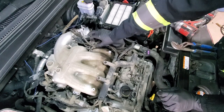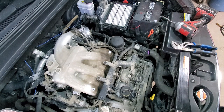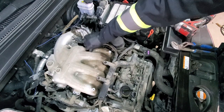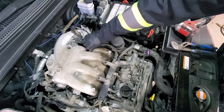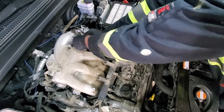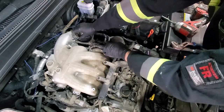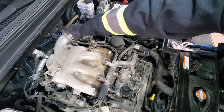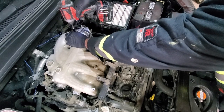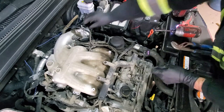Usually a V6 spark plug change is not too difficult — just time consuming. Put this bolt back since it's kind of unique so we don't lose it. Now we will remove this sensor wire and this hose. I'll remove the sensor itself so we don't damage it while removing the hose.